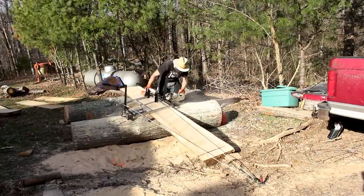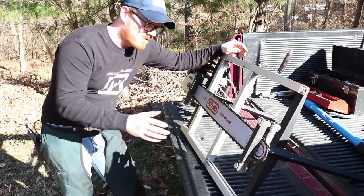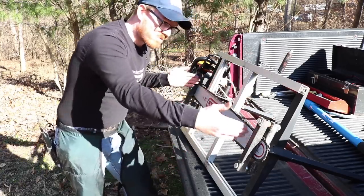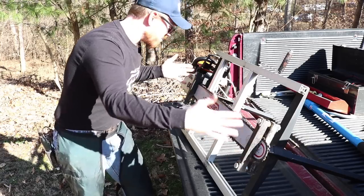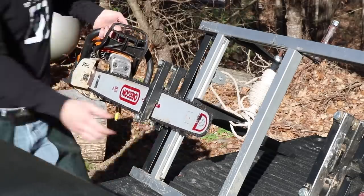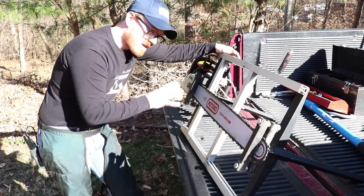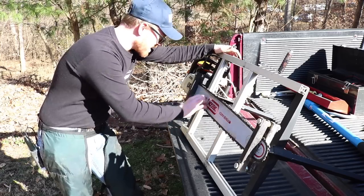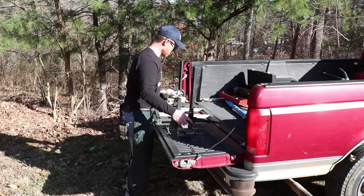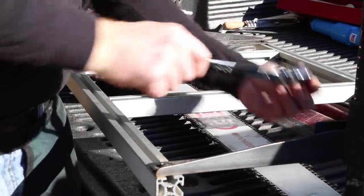Let's talk about the setup of this particular chainsaw mill. One of the first things I do is make sure that the clamps are pretty well up into the deck as far as they'll go, and that allows me to set the width of the clamps on the bar so it won't bind as I raise and lower the deck. Then I feed the bar into the clamps, tighten up a little bit on each end, adjust it until it's roughly centered between the clamp pads, and tighten down the screws on each clamp. Then I set the depth of the guides and get started milling.